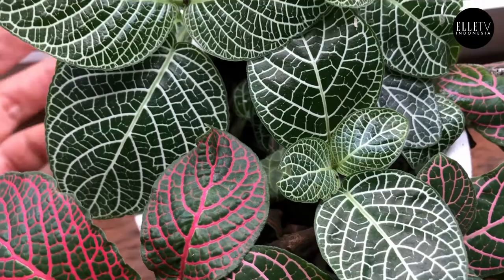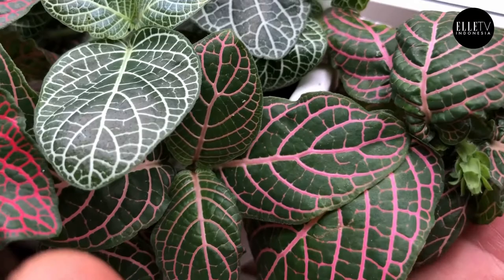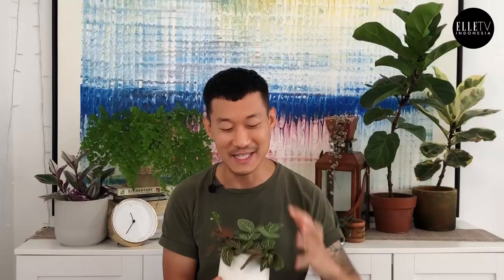Here's a Fittonia, also known as a nerve plant. As you can see, the leaf texture looks like nerves — it's actually super stunning. It's beautiful and it doesn't get very big, so it's very good for small apartments or rooms. However, they also die very easily. They can rot very easily and will just turn into mush and fall apart if you keep the soil wet for too long.